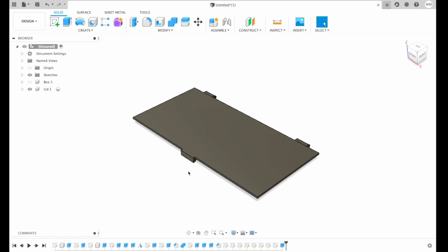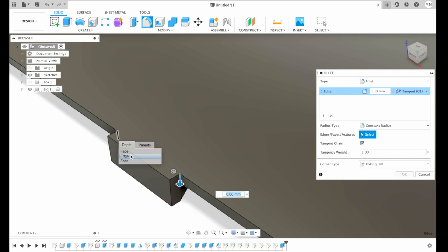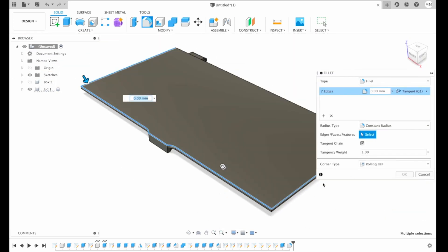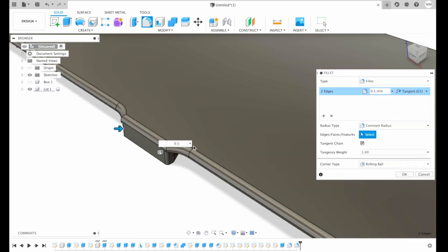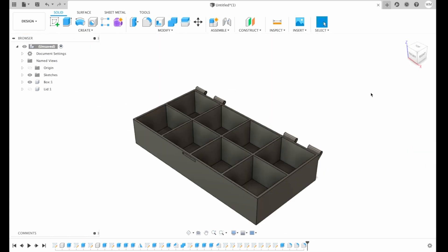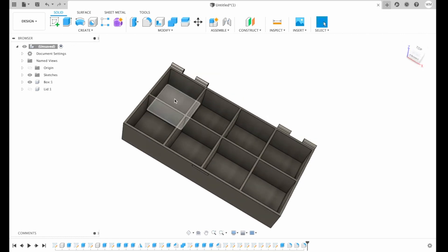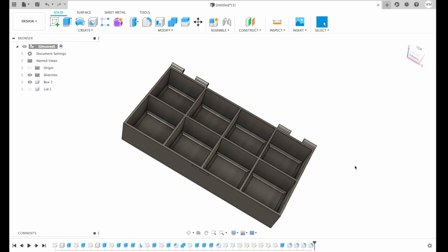Let's apply some fillets. We need to apply on this edge and this edge — 5 mm, hit OK. Then we can apply a 1 mm fillet for our lid and 0.5 for the lock. Basically our lid is ready. On the box we can also apply some fillets, but of course it's up to you. Then I hit OK.